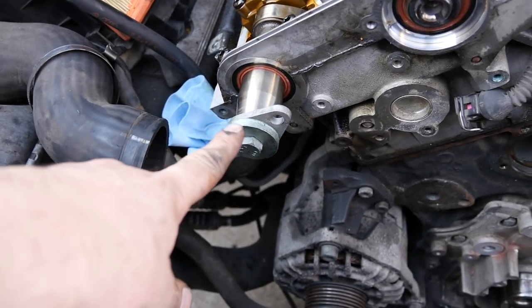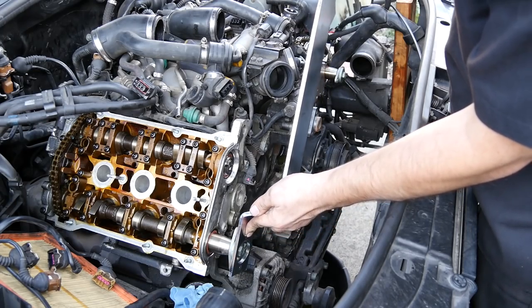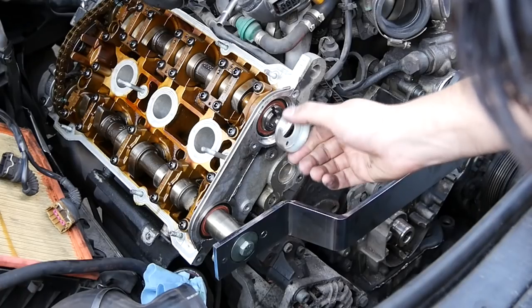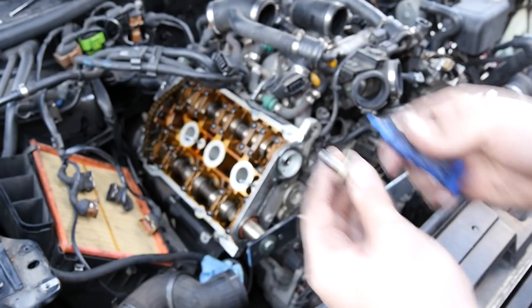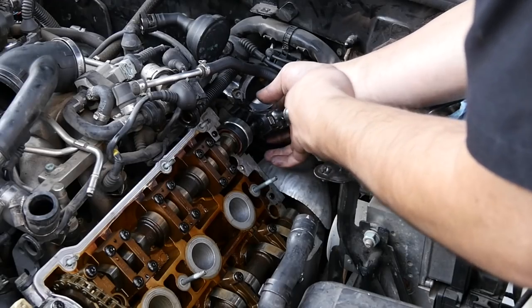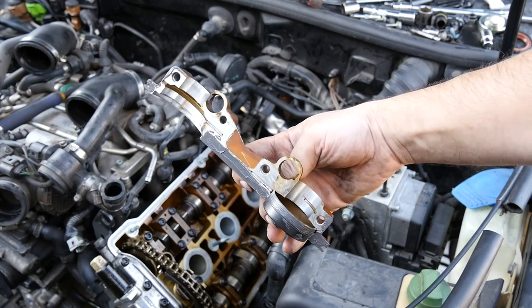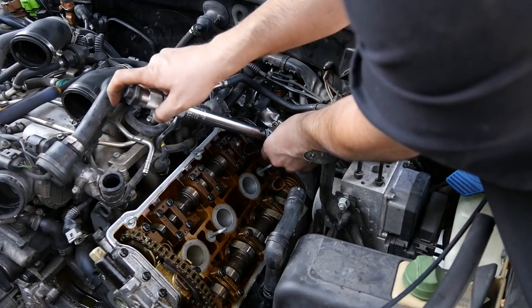Next we temporarily put the camshaft caps back on both sides. We grab our timing tool, put it on this side, twist things around and put it on the driver's side. Make sure you line it up and put it in the correct way. Put some blue thread locker on the bolt and tighten it down. Then come over to this side, remove the tool and our seal. Grab the end cap for this side, put the cap back on with RTV in all the right places, get it back on the cylinder head, and torque these down.